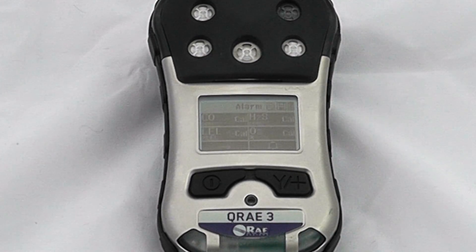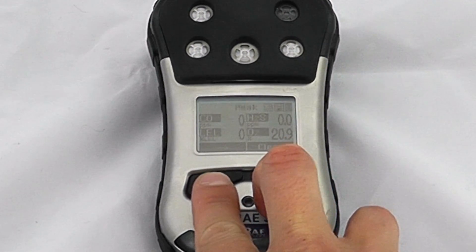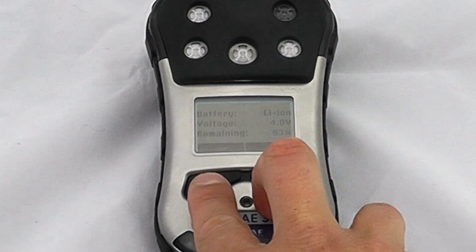It works in a very similar way to any other Ray instrument. While we're having a look at this particular setting we can scroll through some of the peaks, minimums, STELs, TWAs, and time and date stamp.